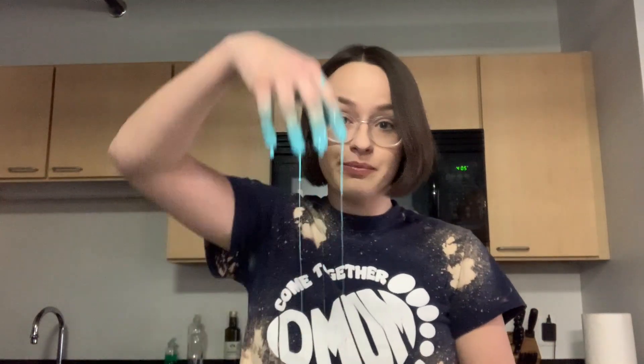Now it's time for the science of oobleck — we wouldn't be here if it wasn't science, right? Oobleck is what we call a non-Newtonian fluid, meaning that it acts as a liquid when it's being poured, but it acts as a solid when force is applied to it. You can even walk on it if you make enough oobleck.